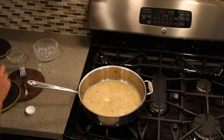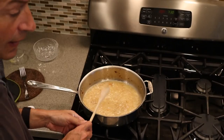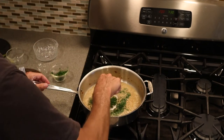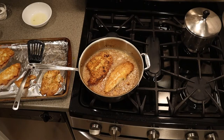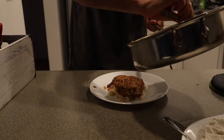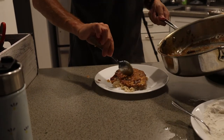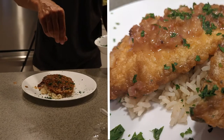Oh my god, it's really good. Last thing we're going to do is throw in the parsley. That fish is going to finish cooking in the sauce, and it is done — ready to serve. We're going to just spoon over some of our sauce. I've got the fish on a bed of rice. Let's hit it with a little bit of parsley. And that's all there is to it — Flounder Francaise.